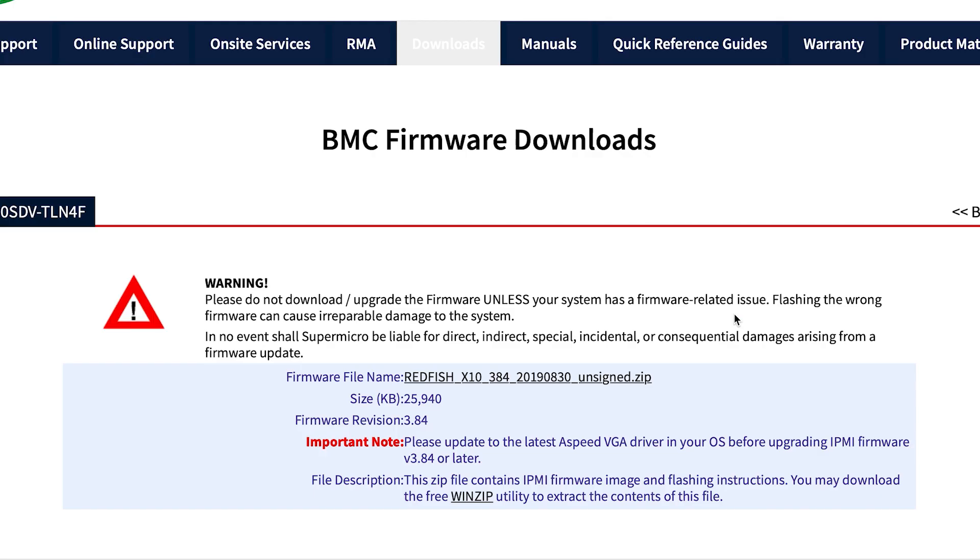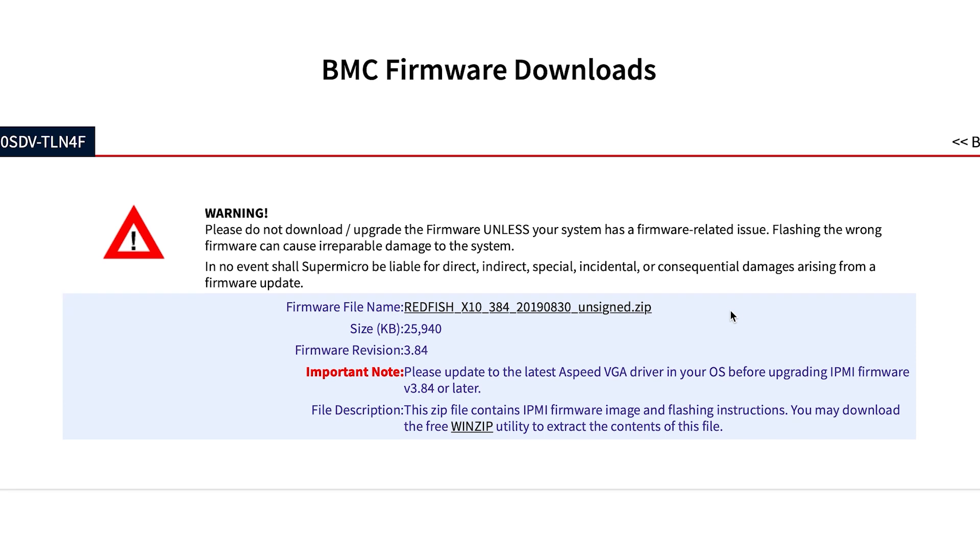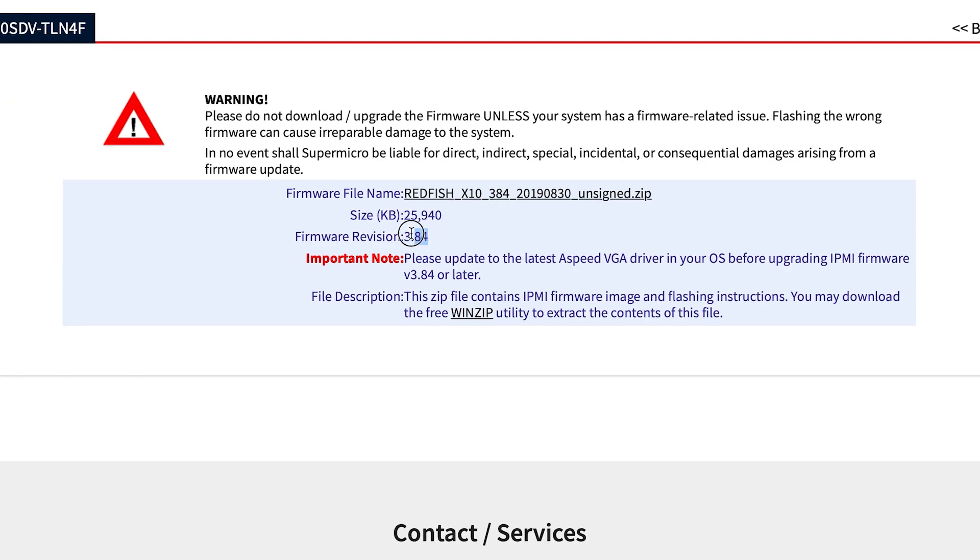On the motherboard's webpage, under the links and resources section, click on the BMC/IPMI firmware. This will show you what the latest available revision is and also provide a link to download the zip folder with all the resources you need. If your IPMI needs updating, download the zip folder and extract the files somewhere on your computer you'll be able to come back to.